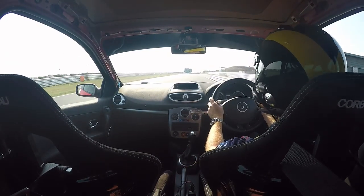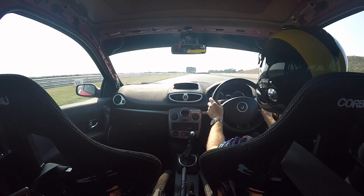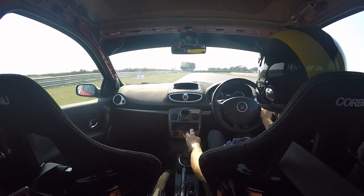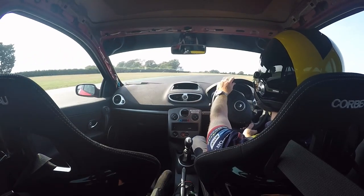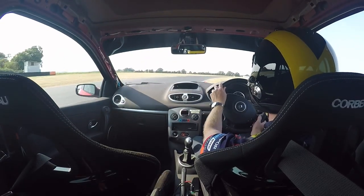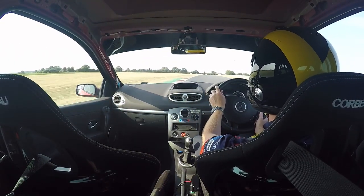We start on the right, leading over to the left here. It's a big braking zone with a downshift, and we need to focus on the second apex. Getting too close to the first will slow you down coming out. You can use the kerb if you like. You won't be hard on the power now, using as much track as you can.